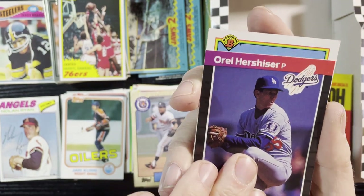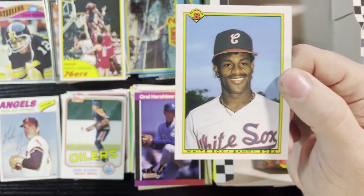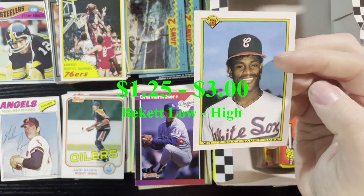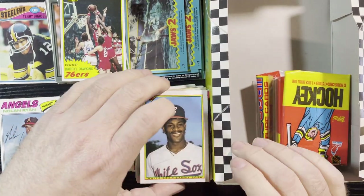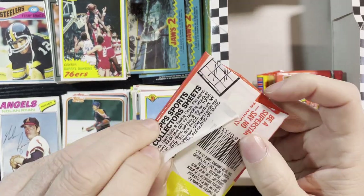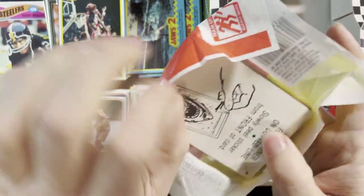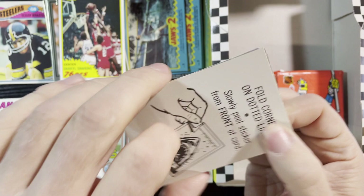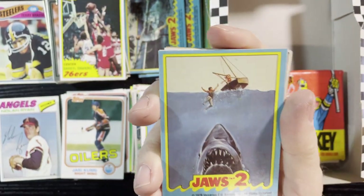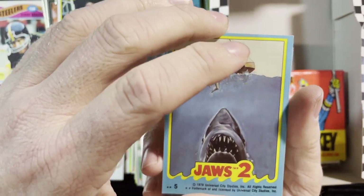Up next, Orel Hershiser '89. And up next, 1990 Bowman of Sammy Sosa — I wish they didn't make so many of those. Great designs, great cards, just made so many of them. Another hockey wrapper here, and more Jaws love. I wonder how many stickers they made because I'm pretty sure I've got the whole set now. There it is — is that a woman? Nope, it's a man this time that's in trouble. Usually it's a woman.